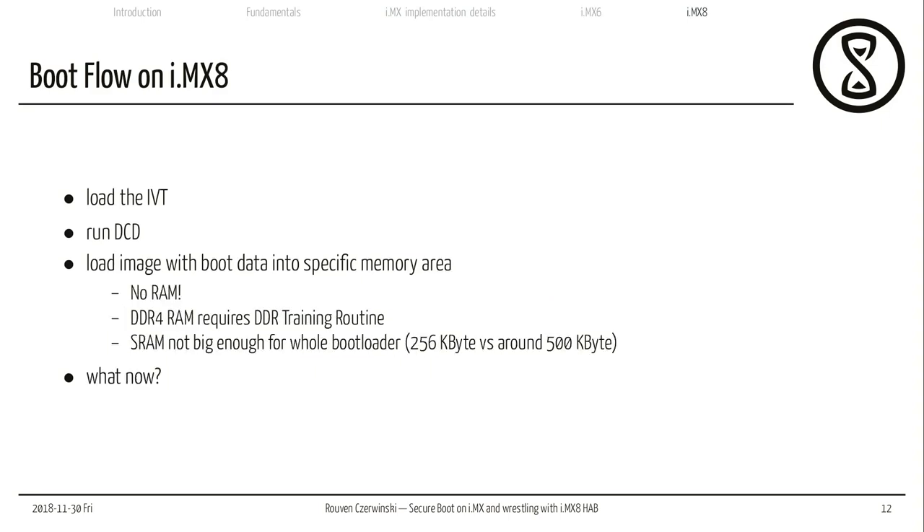For iMX8, that's a bit different. We load the image vector table, run the device configuration data, and try to load the image with the boot data into memory — but there's no RAM available yet. Because it's not DDR3 RAM as in the previous generation but now DDR4 RAM, it requires a certain DDR training routine. This DDR training routine is required on all DDR4 memories — it also runs on laptops with DDR4, which is likely one reason laptops boot rather slowly. Additionally, the SRAM available is only 256 kilobytes versus around 500 kilobytes needed for the whole bootloader, so we're stuck.